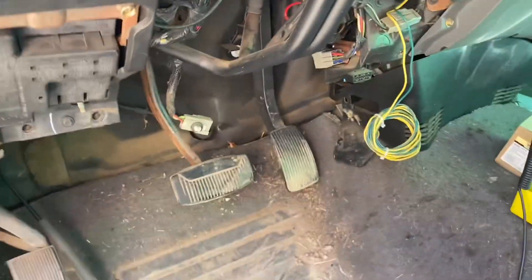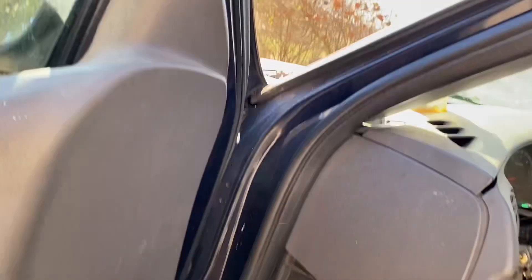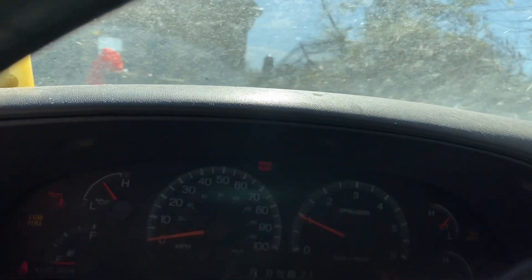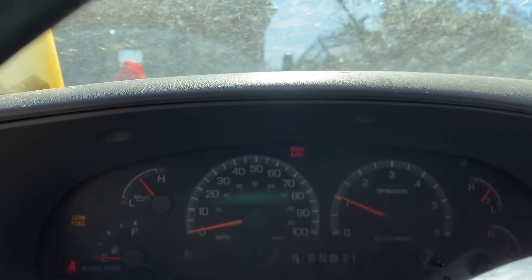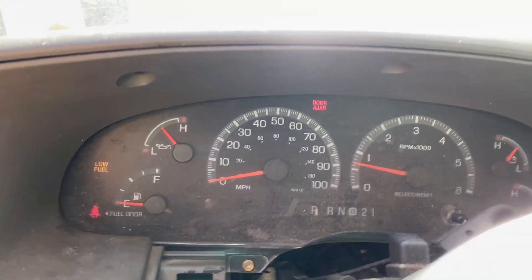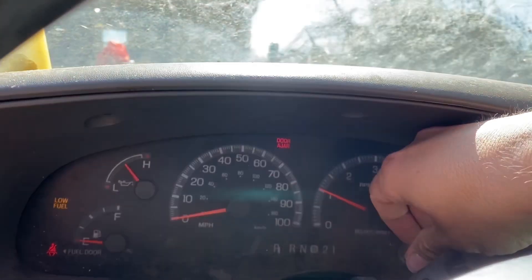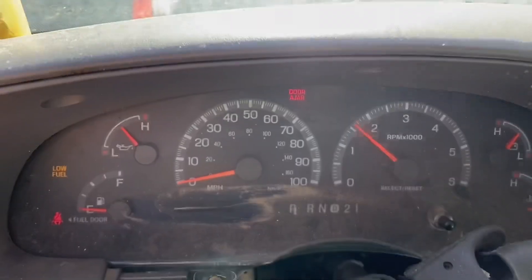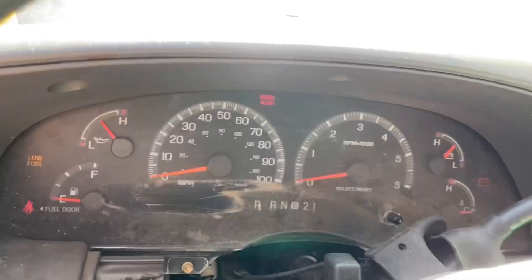We'll start it up right here and see what the miles are. Do not see any indication of the miles. Tach's working though. We stalled out.